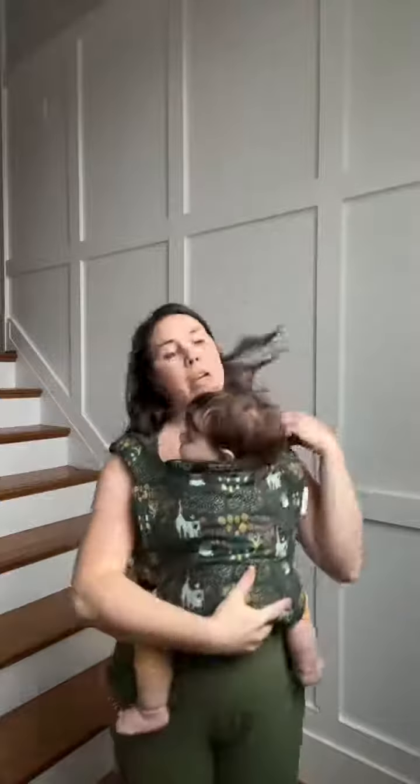Now she's in a front carry and ready to nurse!